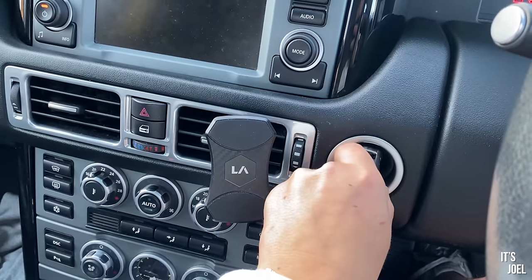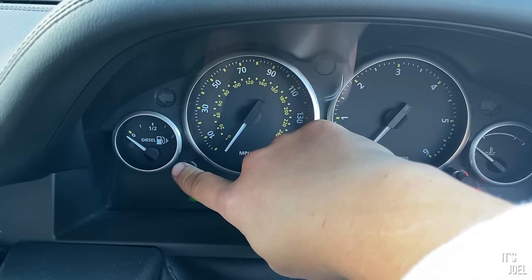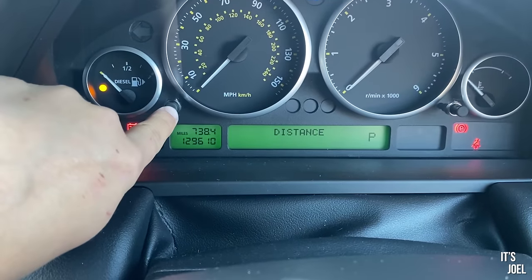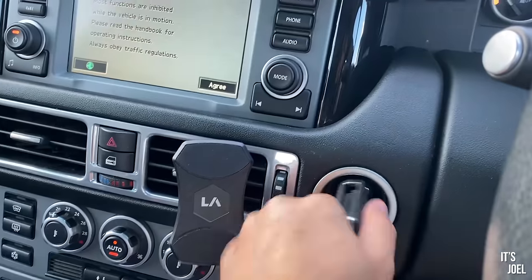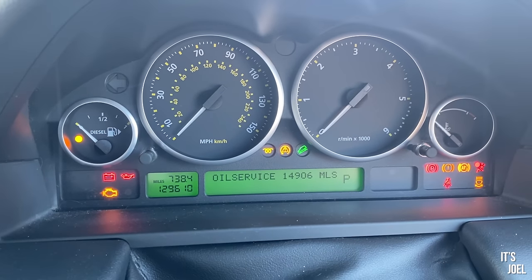Last thing: you can reset the service interval on your dash instrument cluster at home yourself — no specialist or tools needed. Put your key in the ignition, turn it to the on setting, turn it back out and remove the key. Put it back in and turn to on again, but as you do, hold the left-hand button on the instrument cluster — the one bottom-left of the speedo between the speedo and fuel gauge. It will come up flashing with 'service'. Keep holding it until 'service' stops flashing and becomes solid, then press it again and 'reset interval' will appear. Let it do its thing and that's it — the service interval is reset. I've now got 15,000 miles until my next oil service.